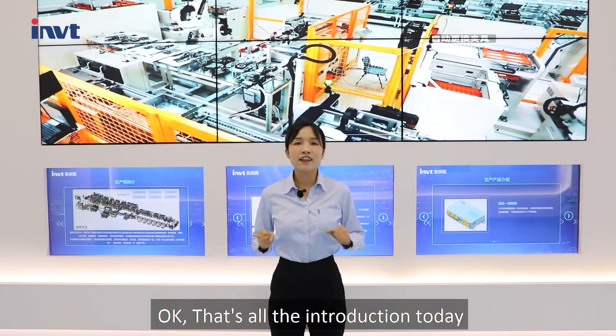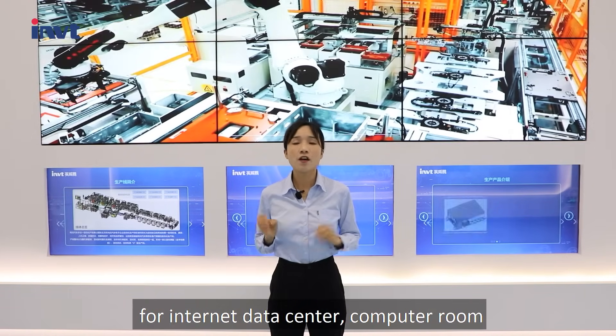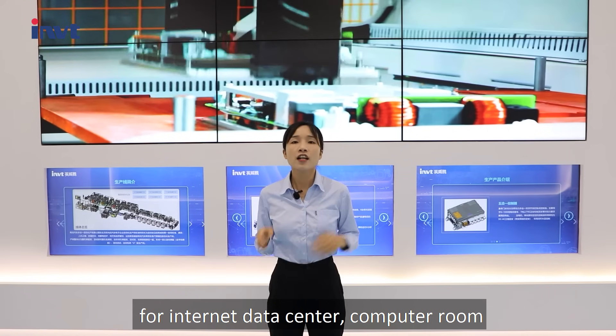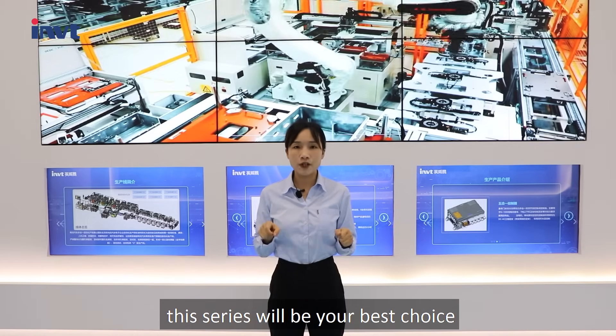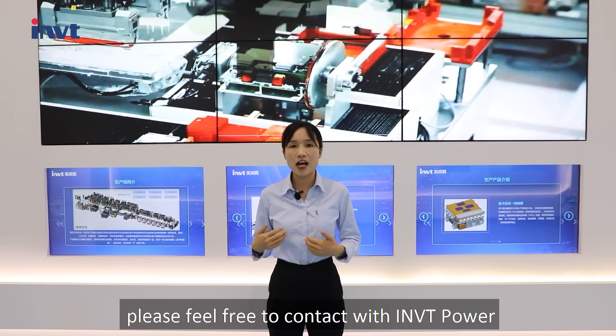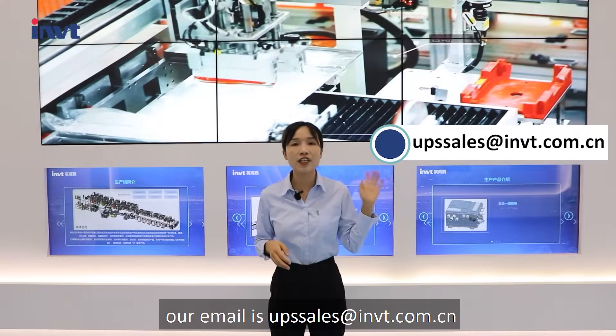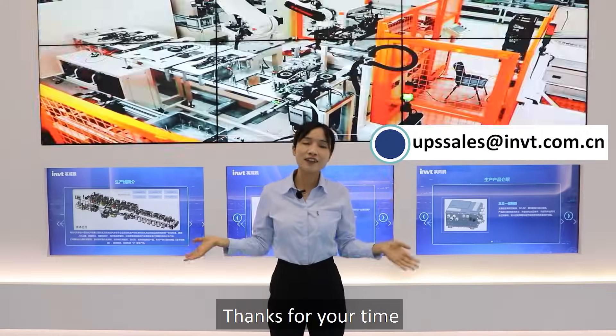That's all the introduction for today. If you are looking for a 10–40 kW UPS for an internet data center or computer room, this series will be your best choice. Please feel free to contact us at iMVT Power. Our email is upss@imvt.com.ca. Thanks for your time. Bye-bye, see you next time.